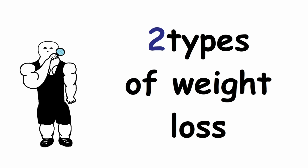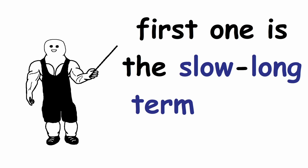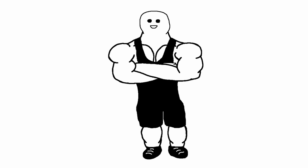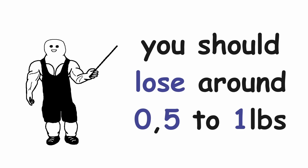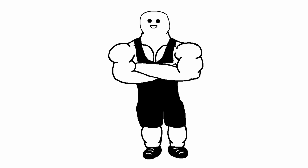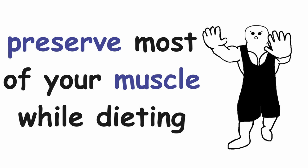There are two types of weight loss that you can choose from. The first one is the slow, long-term weight loss, which will usually last several months. With this approach you should lose around 0.5 to 1 lb of body weight per week. By losing your weight slowly, you will most likely preserve most of your muscle while dieting.